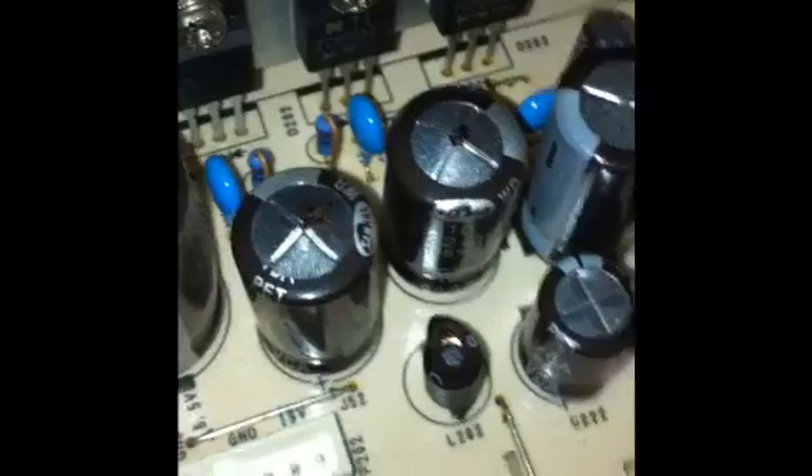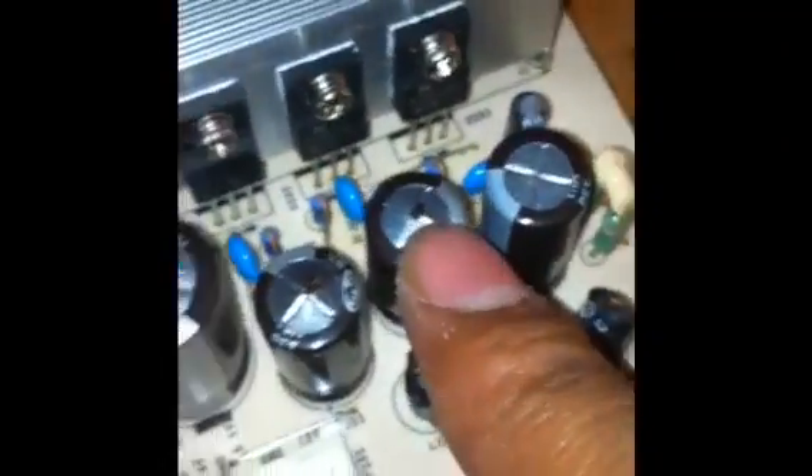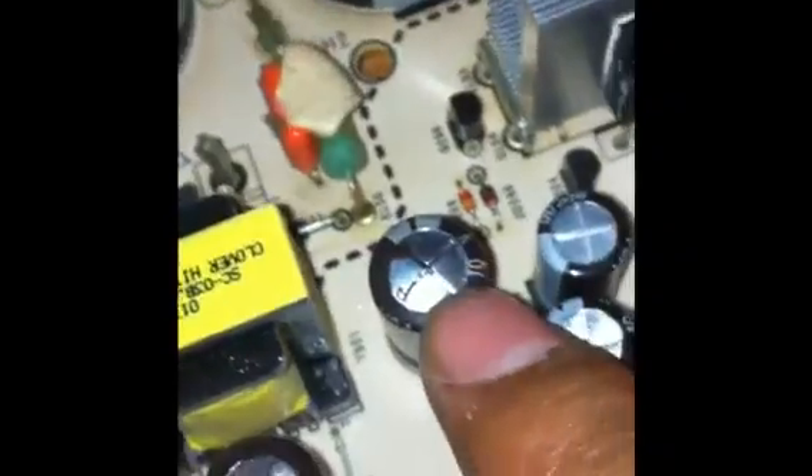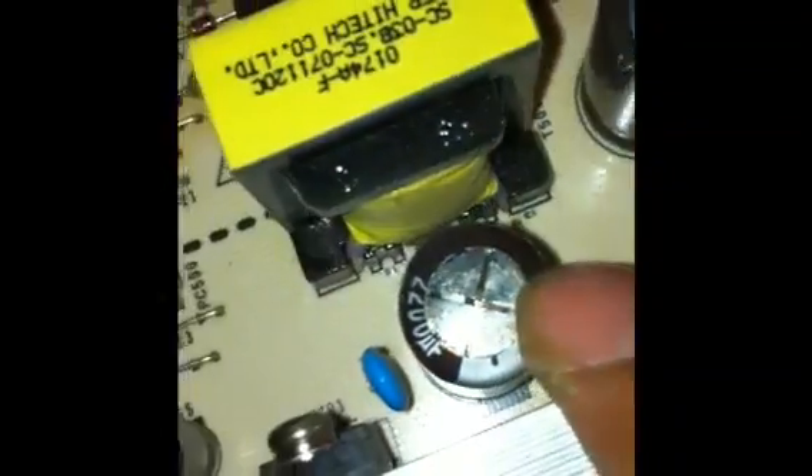Now you unscrew the main board — one right there, one right there, one right there. These are the busted capacitors. This one was spewing stuff, this one was a little bulgy, this one is spewing too, and so is this one.